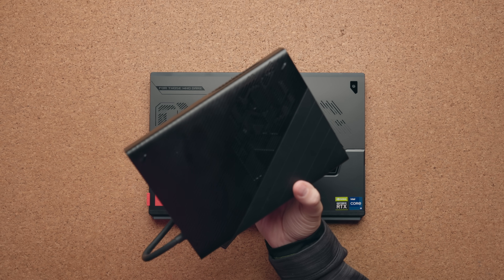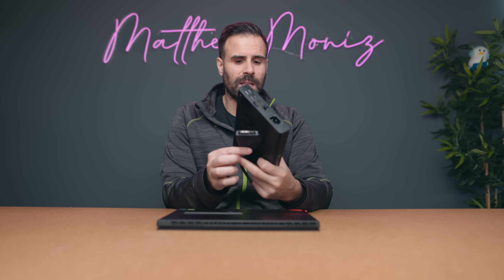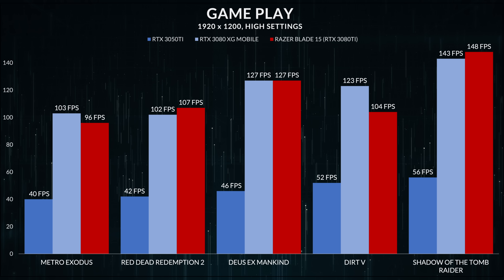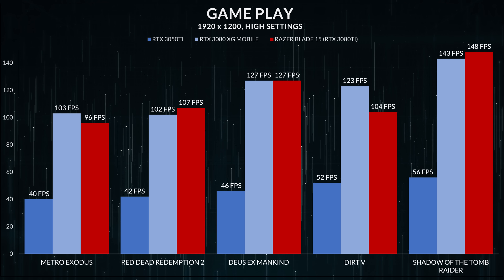If you buy ASUS's XG Mobile — the RTX 3080 laptop version producing 150 watts — the experience becomes even better. Production scores jump up, very comparable to current-year hardware, limited mainly by the amount of RAM. It's a very good jump in performance. The downfall is that this is a $1,500 add-on, and I checked Amazon, Best Buy, and ASUS's website — it's completely out of stock. The question is: can you even get one? If you're buying this for gaming, it does a fantastic job — right in line with the RTX 3080 Ti 105-watt version in the Razer Blade 15. So that XG Mobile connect is a really good solution.